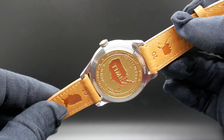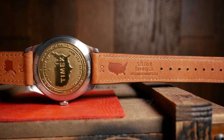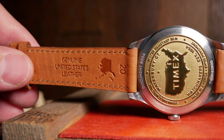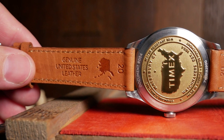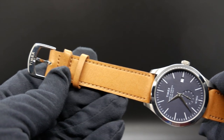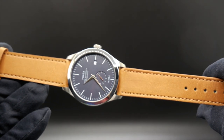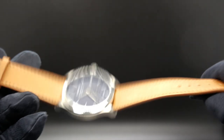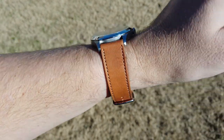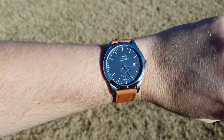From this angle, you can also see some of the design choices that were put into the strap. Where on one side, you once again have the continental United States, but on the other side, they did make sure to include Alaska, as well as a very tiny Hawaii. The strap is only genuine leather, but I do think it's very well made. It's sourced from US hides and done by SP Foot Tanning Company in Red Wing, Minnesota, which is really Red Wing boots. The strap might be a little thin, but I do think it has a good texture and it's pretty flexible, which means it's just really comfortable to wear.